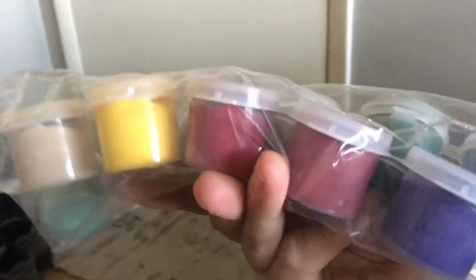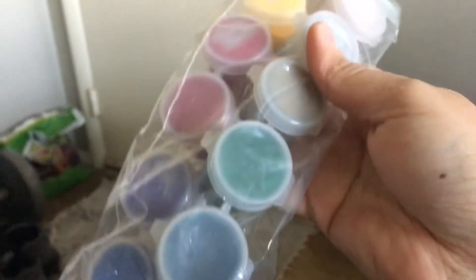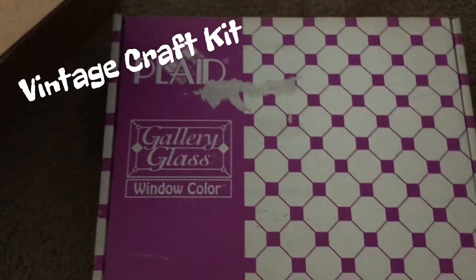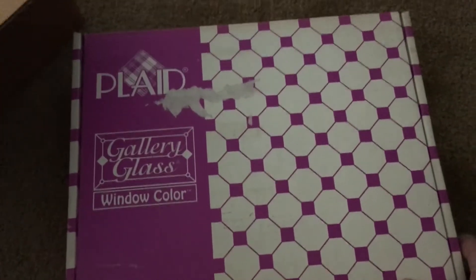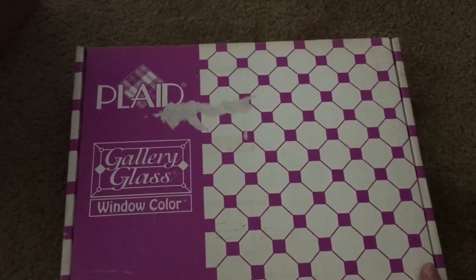It looks like my husband's friends really didn't touch this at all — we'll put this on the side. And there's another box. This is cool because I've been having plans to learn how to do this, and it's so awesome that I got something to get started.